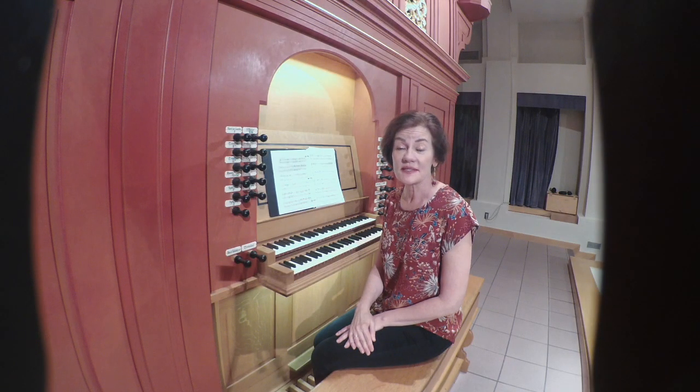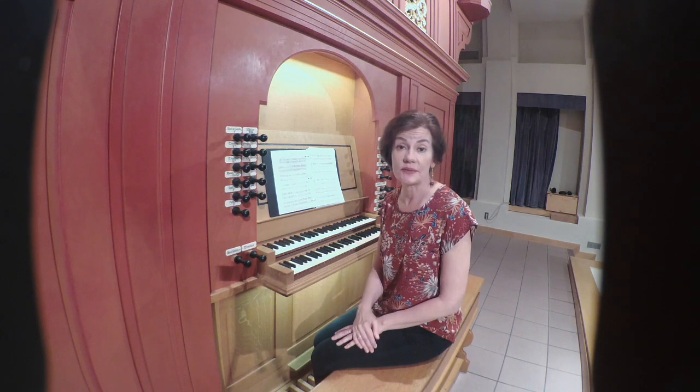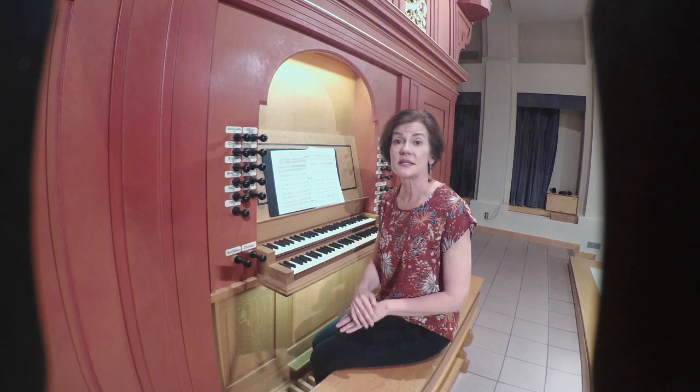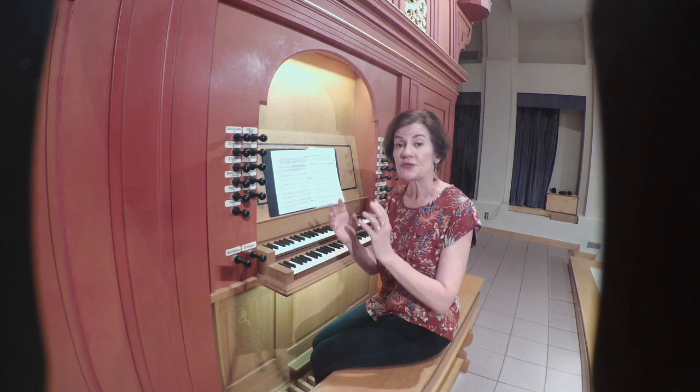The Roberts Bridge Codex is the earliest surviving organ music, and in this source of two folios we have three different types of composition. The first is the estampée, which was a type of dance characterized by much repetition, and this repetition included endings for each of the sections.